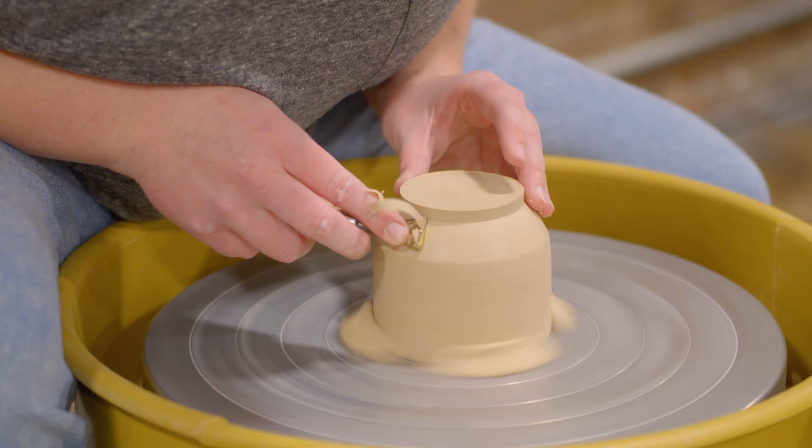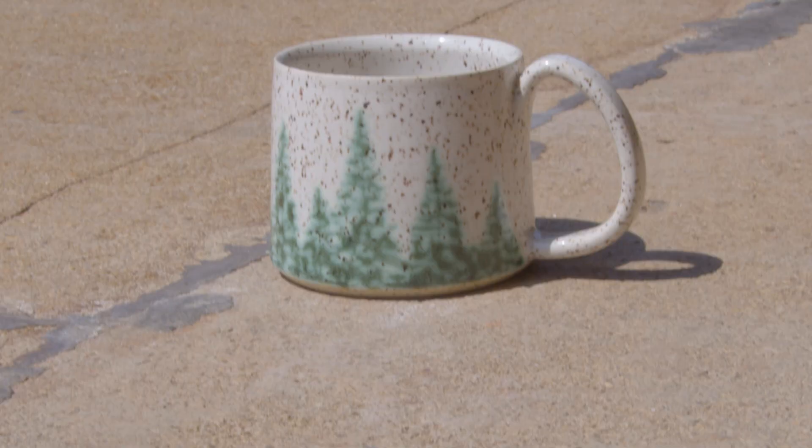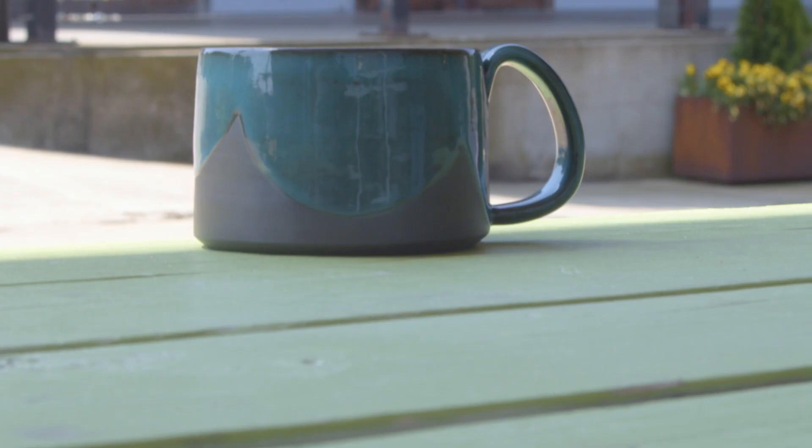Then you trim it, which is like getting rid of all the excess and revealing that refined form. Then you let it dry up a little bit more. If you're going to do a mug, you would make and attach a handle. Then it has to get totally dry and go into a bisque firing, which is the first firing it goes through.